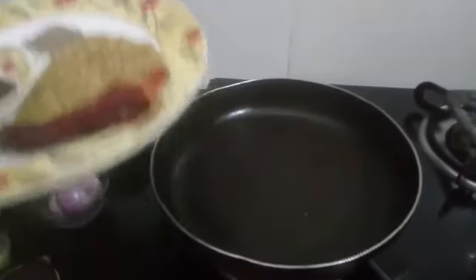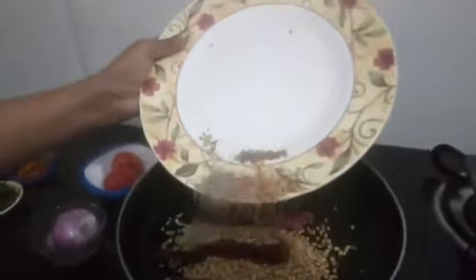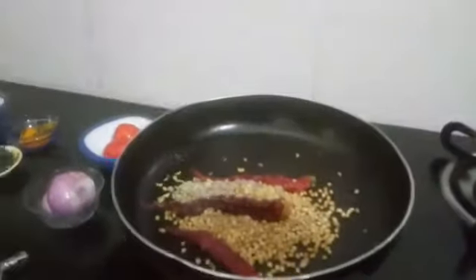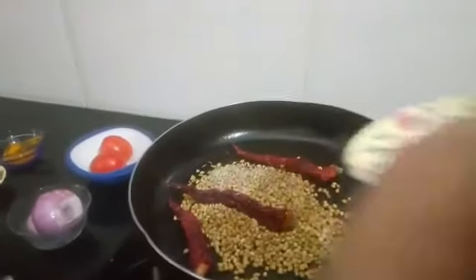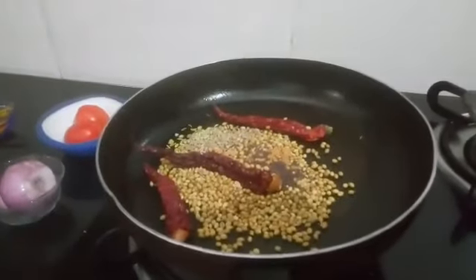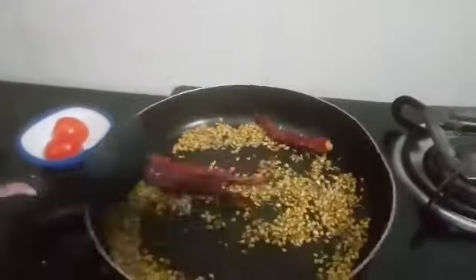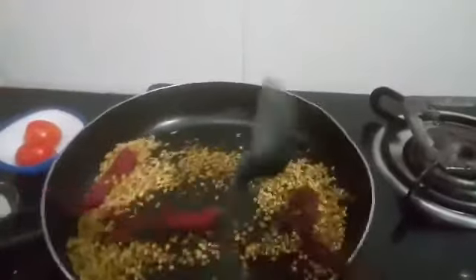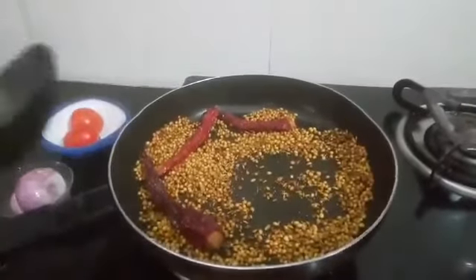Let us fry the dry ingredients. Add one teaspoon oil, then add coriander seed, chili, cumin seed, fennel seed, fenugreek seed, and mustard. Roast the ingredients until done, then turn off the gas.